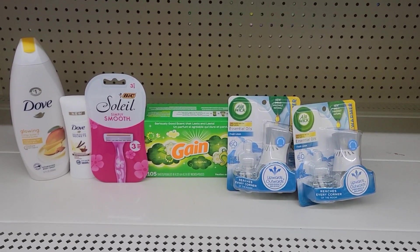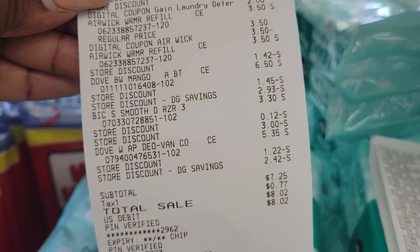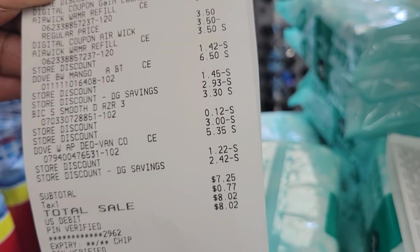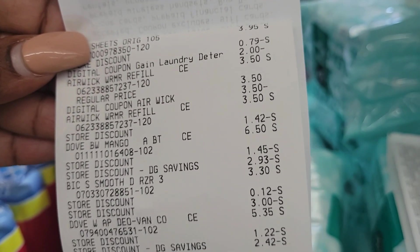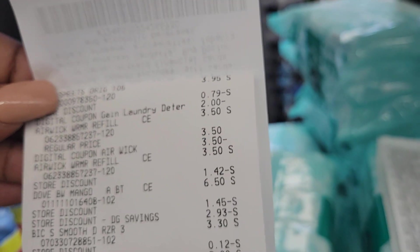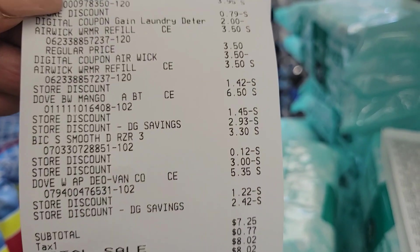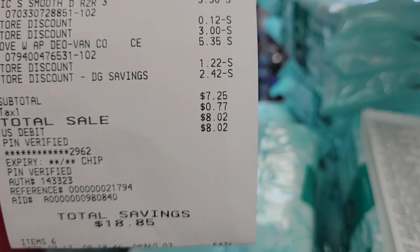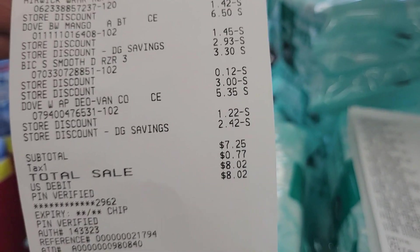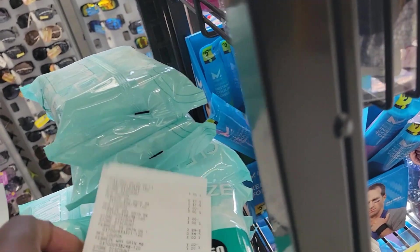Let's go to the register and see if both deals come out as planned. As you can see, almost everything went as planned. My total was 50 cents more because the Airlys did not ring up at the two for $6.50 price — it rang up at regular price. I don't know if it's because I was using several store coupons, since the Dove coupon and the BIC coupon are store coupons. I ended up paying 50 cents more than expected. I didn't argue with it — I just paid it. Still saving $18.85, and I got my Dove, so I'm okay with it.